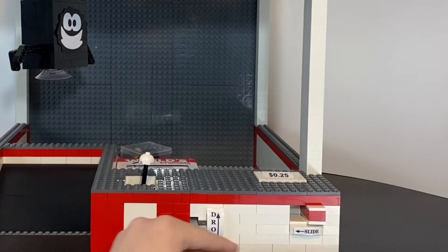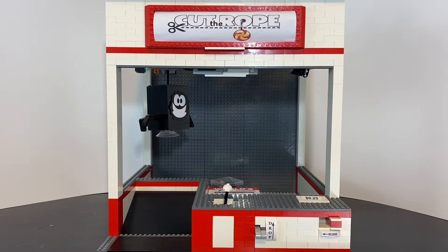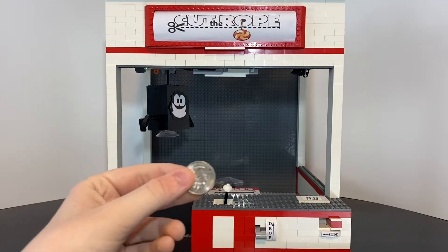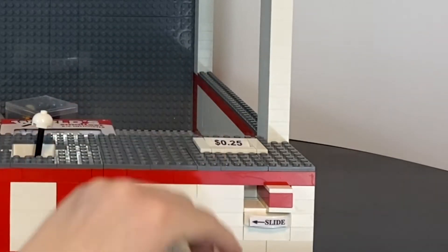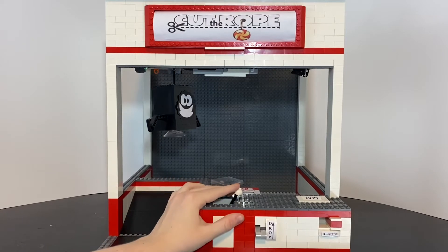Without a quarter, the machine does not function. Once payment is inserted, the game is able to be played.